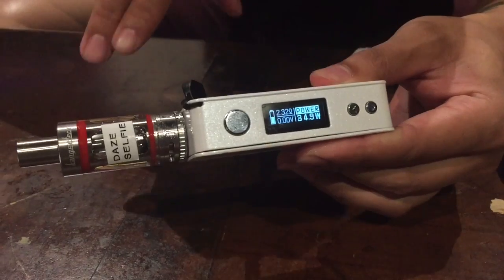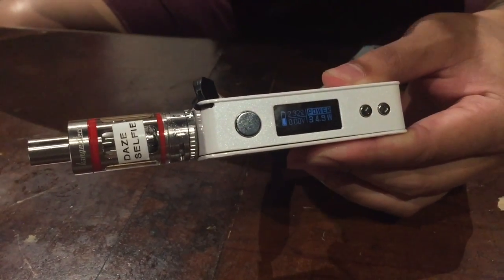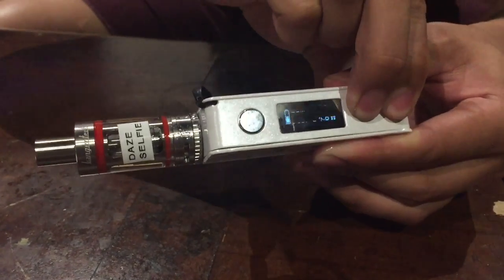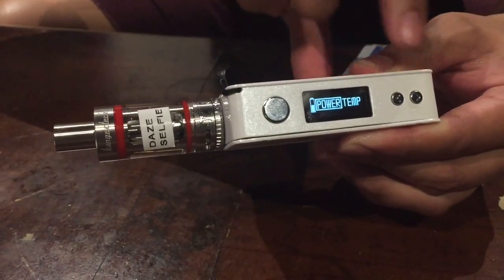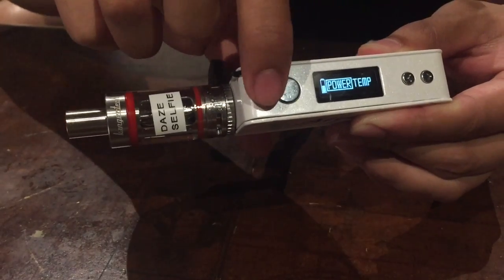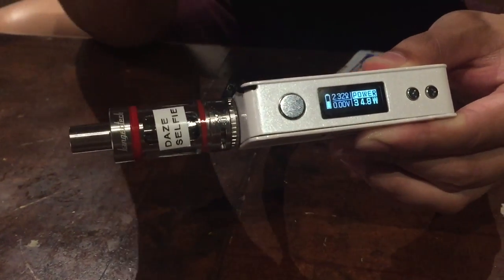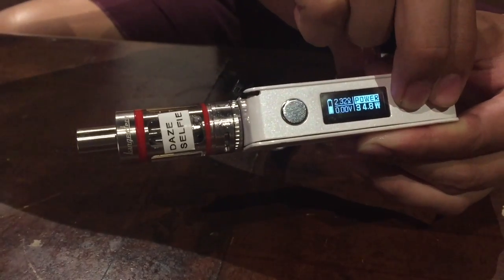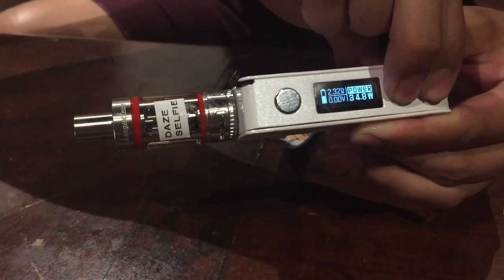It has temperature mode and wattage mode. To get into temperature mode or wattage mode, just long hold both plus and minus, and you'll get into power and temp. You click to select, and you can change the wattage and the temperature by quick-holding the plus and minus.